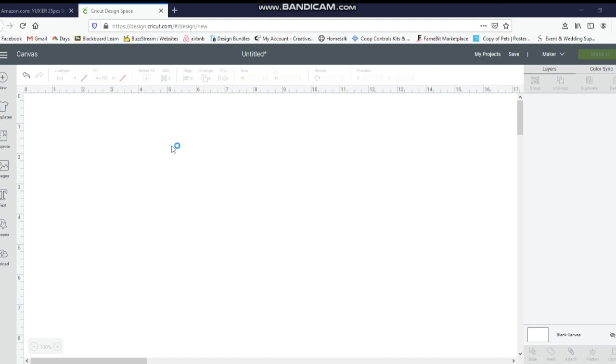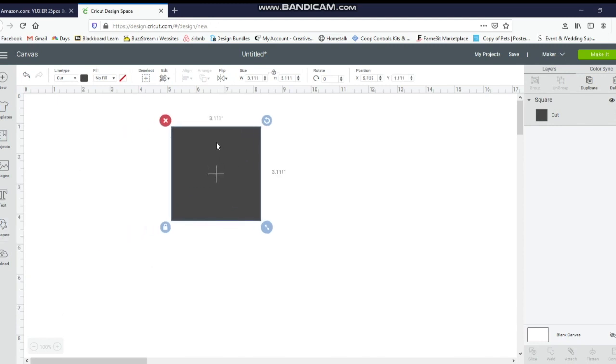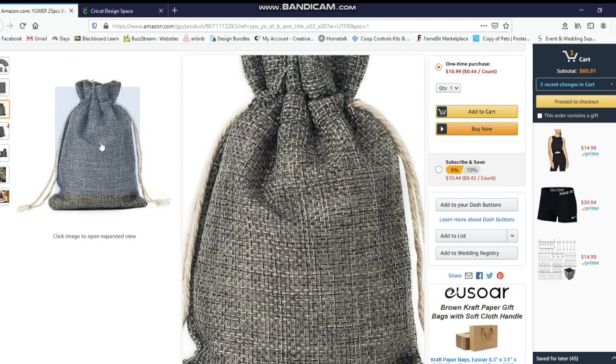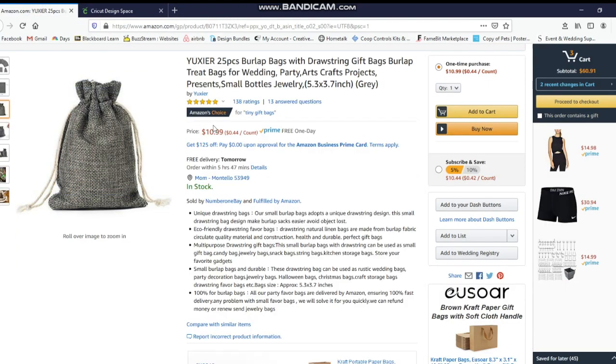I'm going to start in Design Space and click on Shapes on the left, then click on a square. The reason for this is it's going to be my template so I know what size my area is going to be for my tic-tac-toe part to fit into it. I purchased these bags from Amazon — they came out to 44 cents each, 25 of them. The size is 5.3 by 5.7 inches.